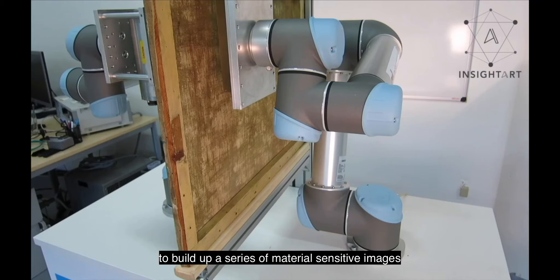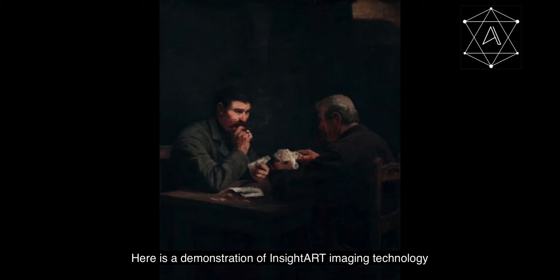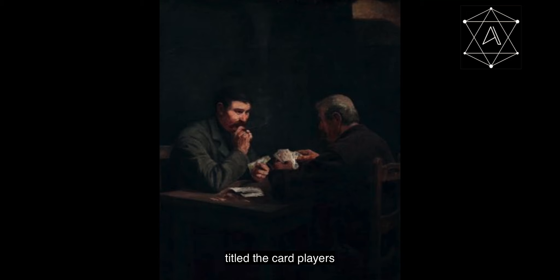Here is a demonstration of Insight Art Imaging Technology. This is a painting before restoration titled The Card Players by Jakub Schikeneder, an artist born in the Czech Republic in 1885. We can see two male figures sitting opposite each other playing cards in a dark, gloomy room.